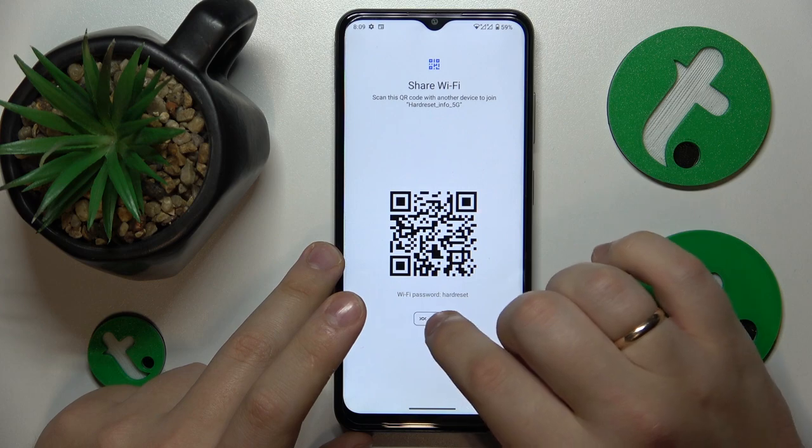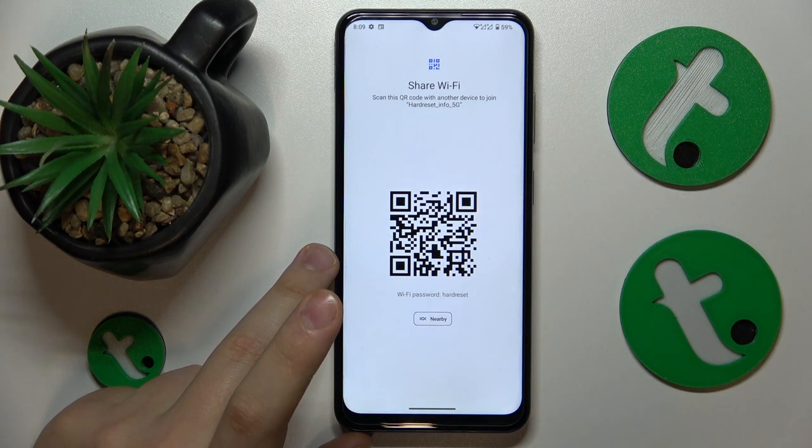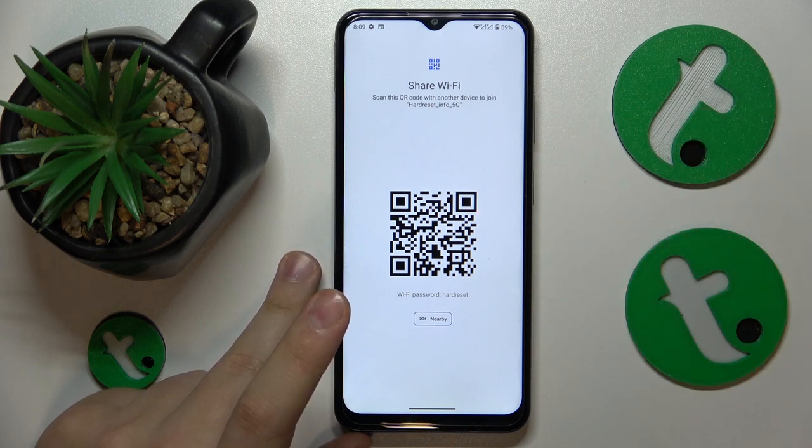Here is the Wi-Fi password and the convenient QR code that will help you connect another device to the same Wi-Fi network automatically if you scan it, obviously.